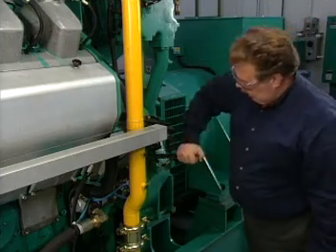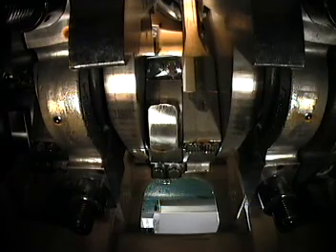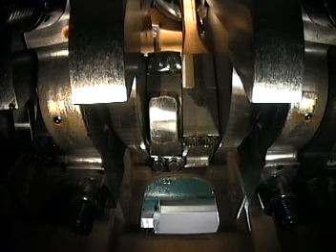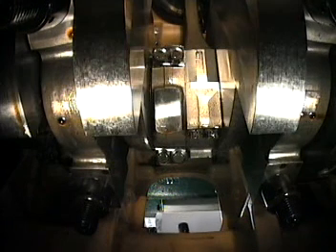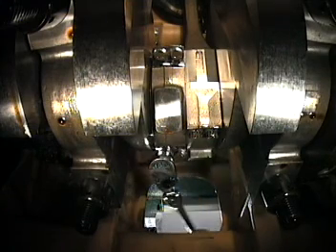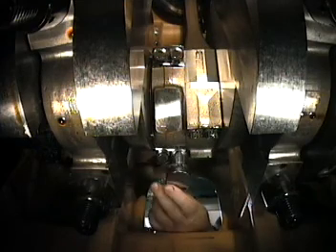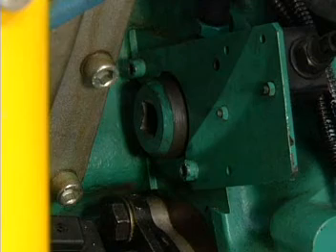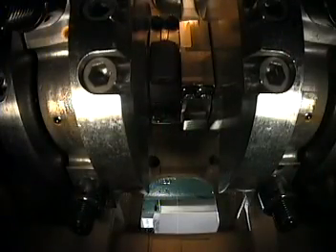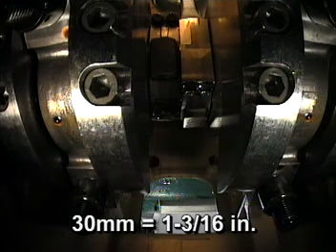Engage the barring device at the flywheel housing and rotate the crankshaft to a position that gives access to the four cap screws that retain the connecting rod cap. Through the access hole, loosen but do not remove the four cap screws that retain the rod bearing cap. Then engage the barring device and rotate the engine until the piston for the cylinder being worked on is approximately 30 mm away from top dead center.